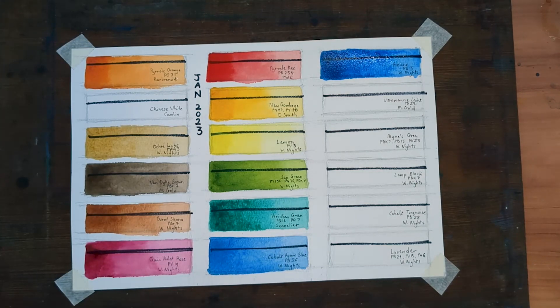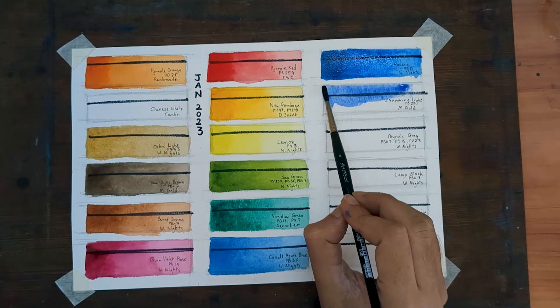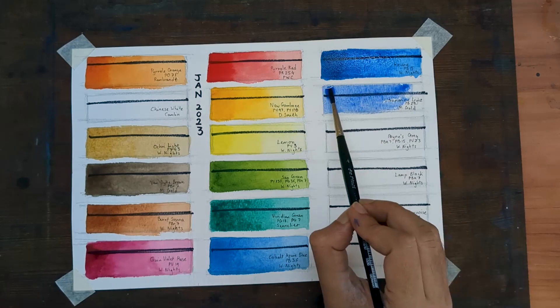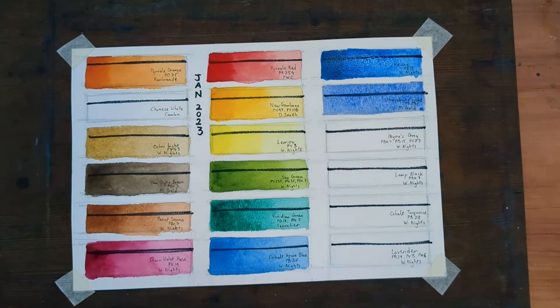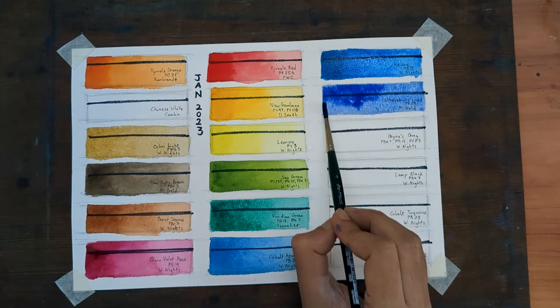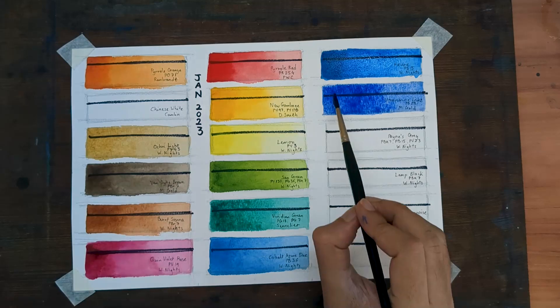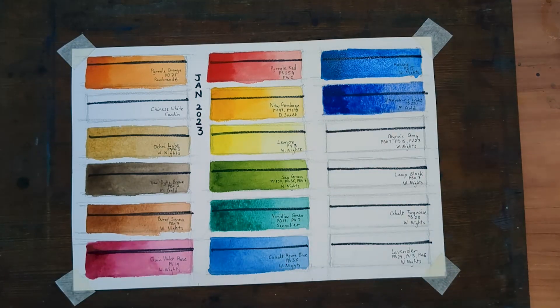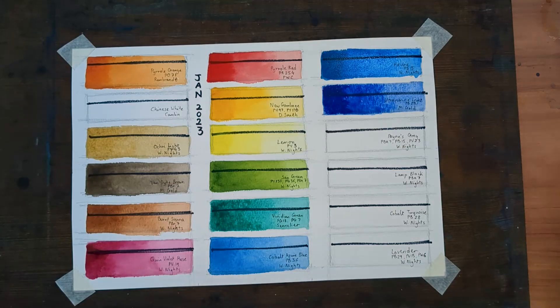Now onto my warm blue, which is Ultramarine Light, PB29 by Mission Gold. Most painters have some form of ultramarine on their palette. I have opted for this one because it has just the right amount of granulation for my liking, and it has been on my palette for a very long time.